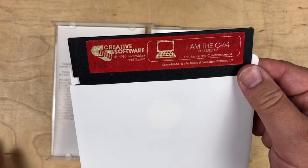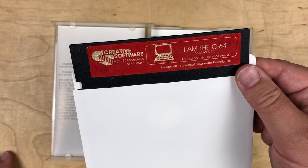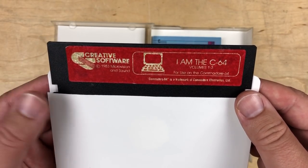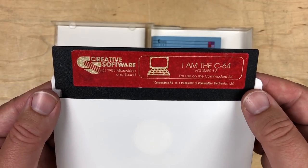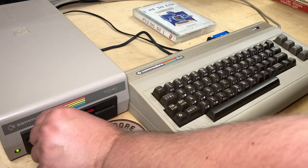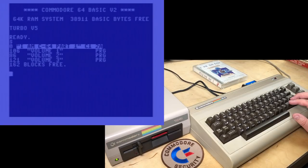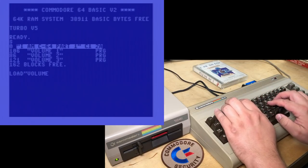I'll set up the C64 and we'll give this a try. I don't know how long this will take — I might run through all six volumes if they aren't too long. I'll do some running commentary on this; I haven't actually checked it out myself yet. If you don't want to hear my commentary, check my second channel — I'll upload the raw capture from the C64 in case you just want to experience it for yourself. The bread bin is set up. There are three volumes, one program each; they appear to be single-load. We'll go ahead and load volume one.